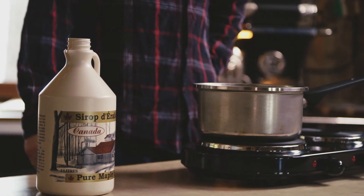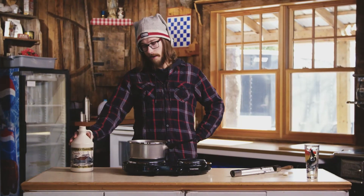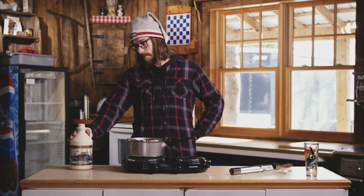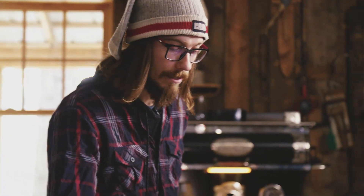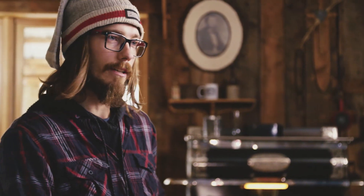To get this started, you will be putting your maple syrup into the pot. I would recommend a minimum of half a cup, and you could always add more maple syrup depending on how many people you're serving. You're going to turn your element on high and then monitor until it boils.